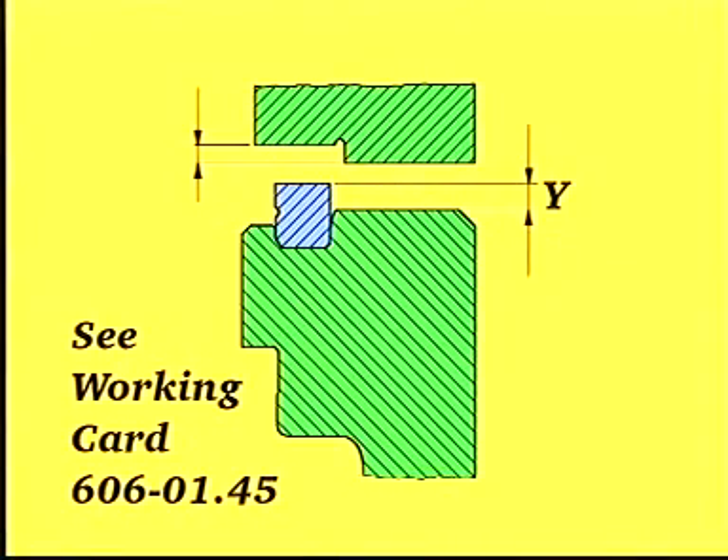Measure and record distance Y. Please refer to measurement Z which was recorded during the overhaul of the cylinder head. To ensure that the sealing between the cylinder head and the liner is correct, Y minus Z must be more than 0.5 mm.